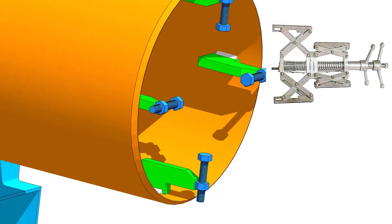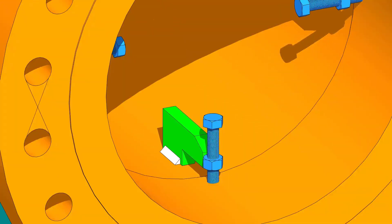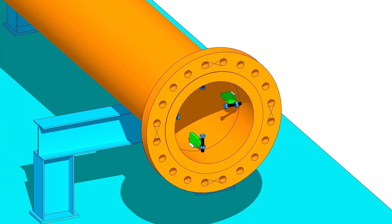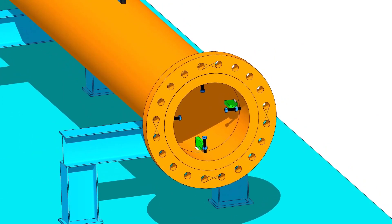It is easy to do pipe to flange fit up if there is an internal pipe clamp. But in this tutorial, we will follow the normal method. Tack weld four numbers of jack bolts inside the pipe as shown.